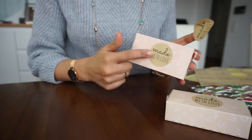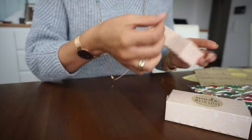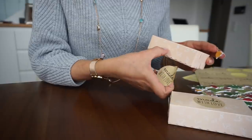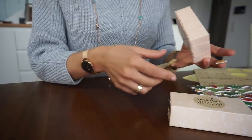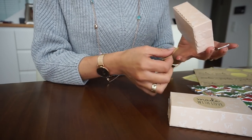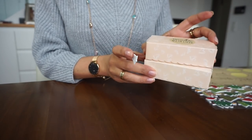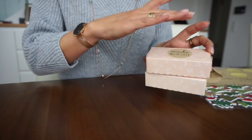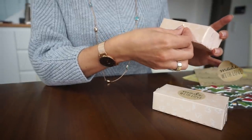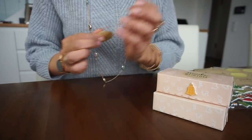Also ihr könnt euch jetzt den Aufkleber zum Beispiel hier oben drauf machen. Oder eben hier so seitlich, damit ihr das Päckchen verschließt und euch dann hier die Zahl drauf schreiben, welche Paketnummer das ist. Aber das gefällt mir jetzt nicht ganz so gut, weil man dann hier nur dieses 'Made' sieht und unten das 'With Love' drauf steht. Ich möchte das Ganze so stapeln und verschenken. Ich werde mir jetzt hier einfach so einen kleinen Aufkleber drauf machen und hier dann eben die Paketnummer.